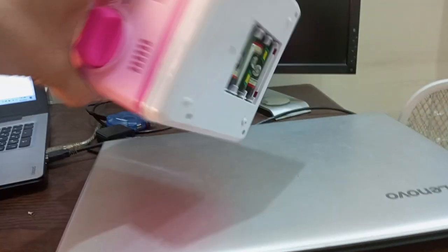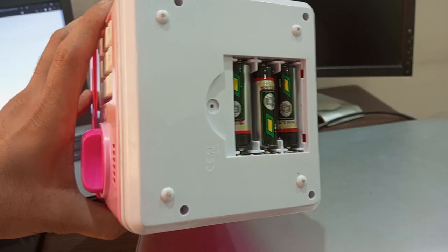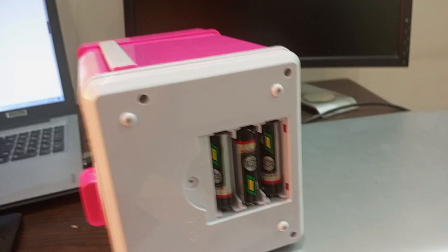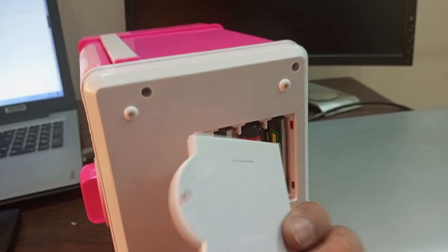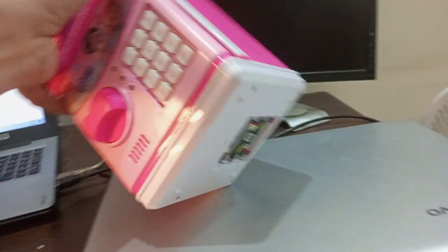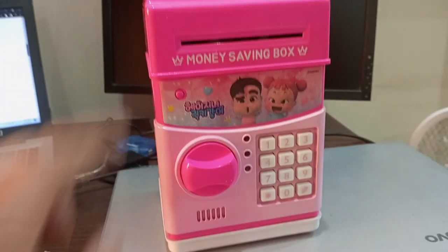It is operated by these three double-A size cells and obviously there is a cover over here for the battery box that I have removed because I just installed the cells here.